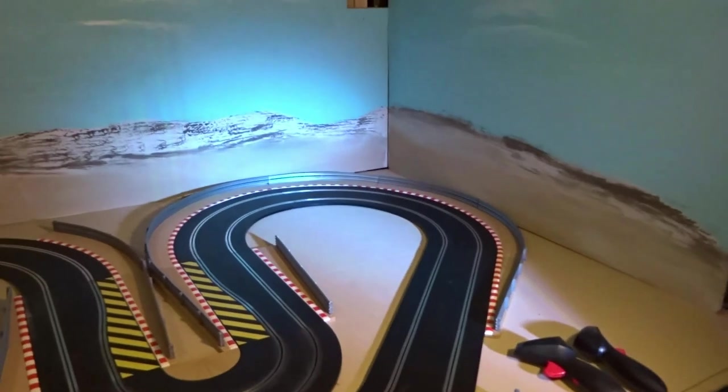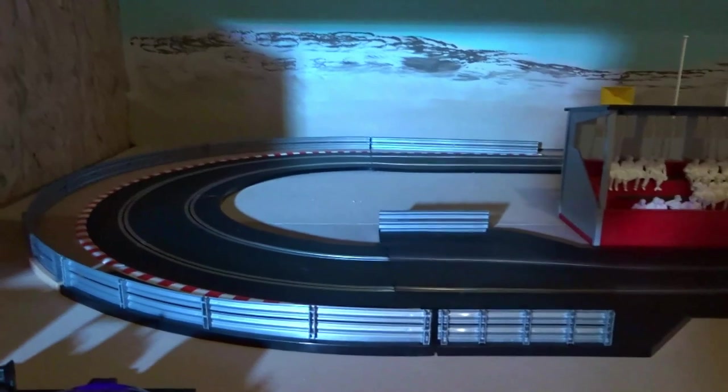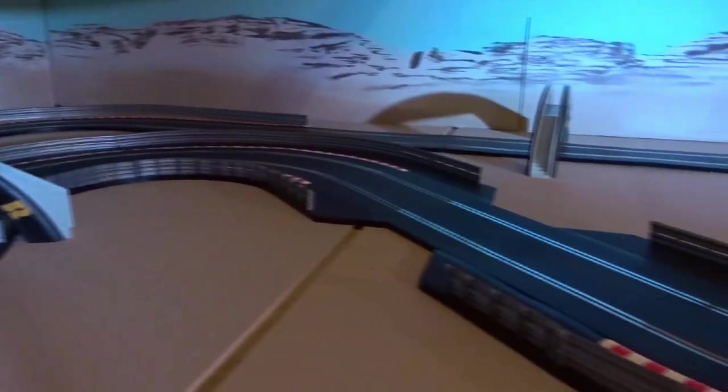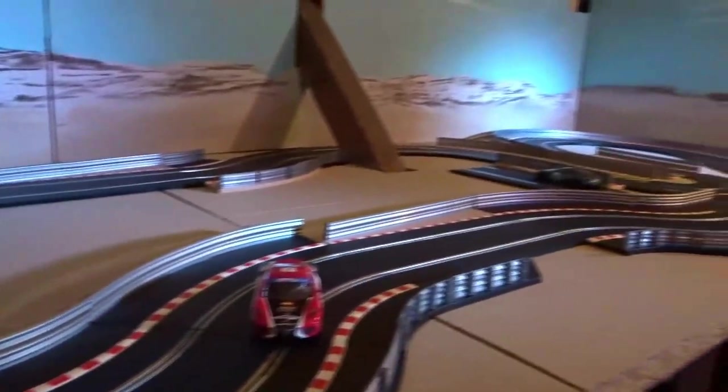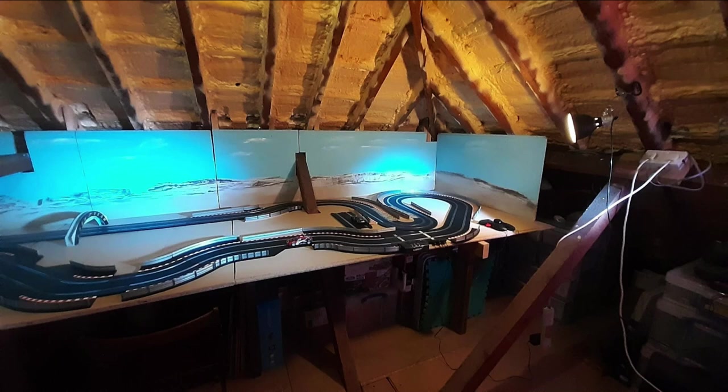These photos look better when I upload them. Here's a little video with the track laid out in its possibly final position — but who knows, it might change again. This looks quite nice.